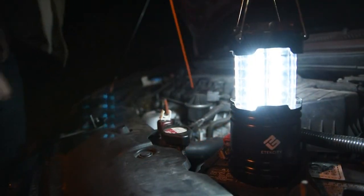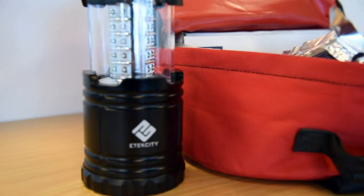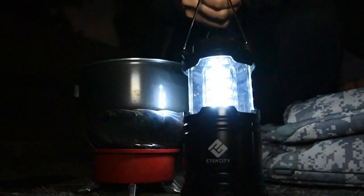When in immediate need of light, the lantern provides bright illumination with easier handling than the smartphone in your pocket. Whether used around the house or out and about, E-Tech City's collapsible lantern will bring 360 degrees of illumination to the palm of your hand. It's a simpler, safer, and brighter idea.